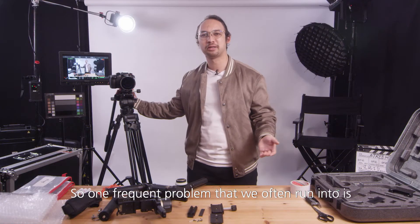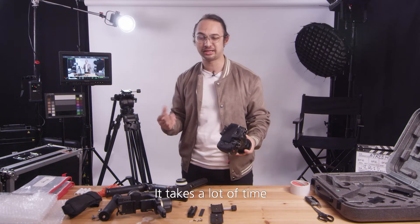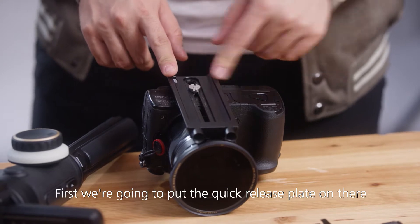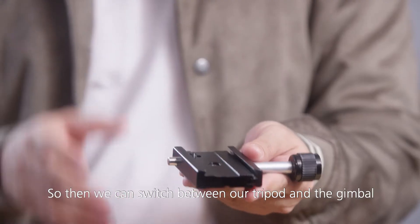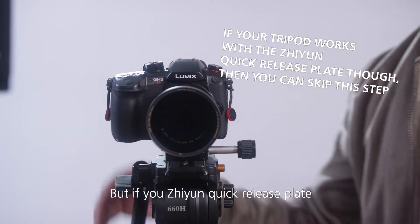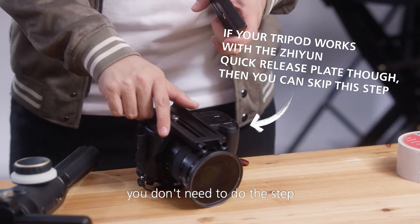One frequent problem that we often run into is when we change the tripod shot to a gimbal shot — it takes a lot of time. Most of the reason being is because the tripod plate has to be changed. First we're going to put the quick release plate on there so we can switch between our tripod and the gimbal extremely fast. But if your Zhiyun quick release plate already fits on your tripod, you don't need to do this step.